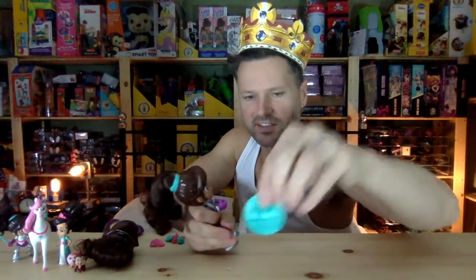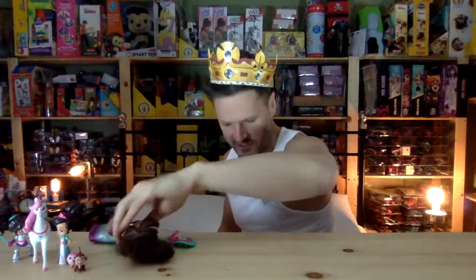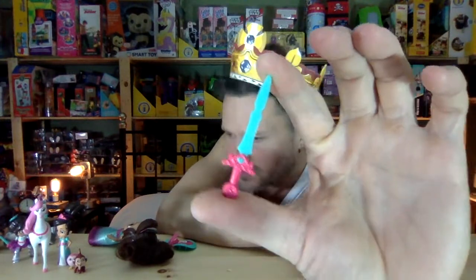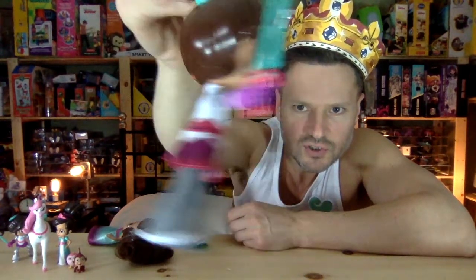Her shield doubles as a comb on the back — it's a hidden comb, and it actually works really well. Not that I want to comb her hair out; I like that it's so nice and contained. I guess I dropped her sword because I don't know where it is. The turquoise and — should I call it fuchsia — continues; they're pretty much her signature colors. It's a good looking sword, and she can hold it in her right hand. So cute.